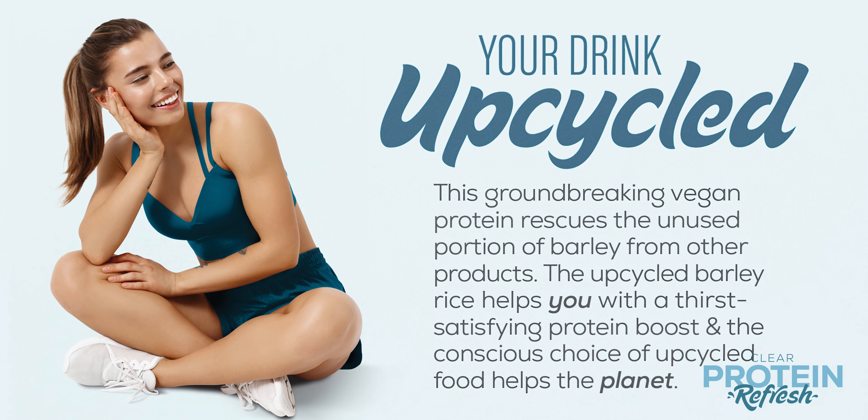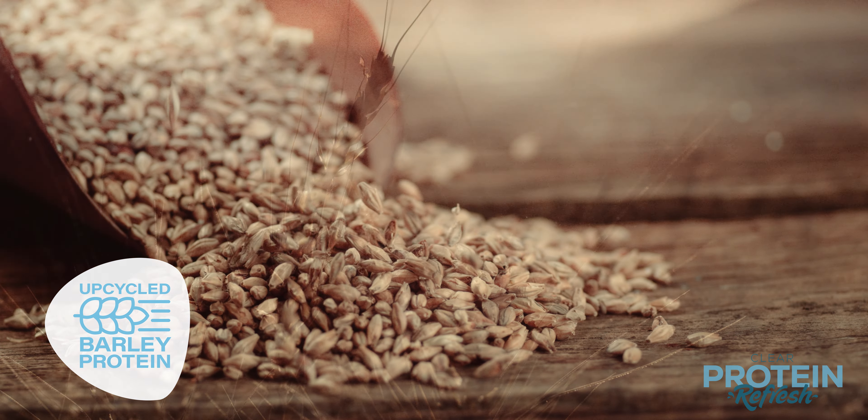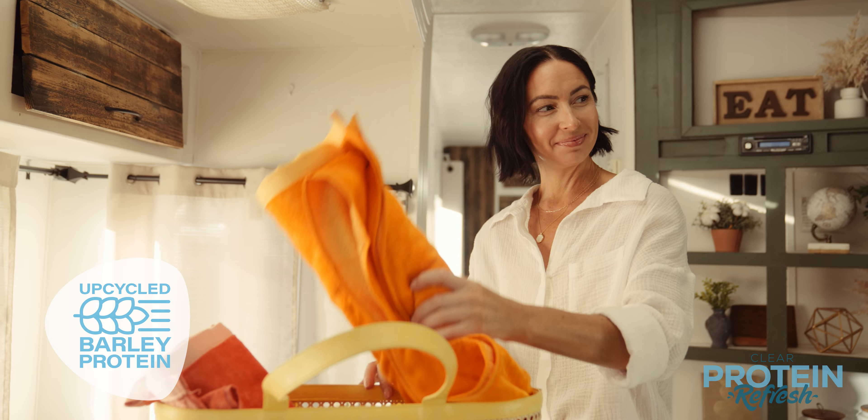What is upcycled? It means sustainability. Upcycled barley is one of the most sustainable proteins on the planet. It uses less water to grow and prevents food waste, resulting in a reduced carbon footprint and less impact on the environment.